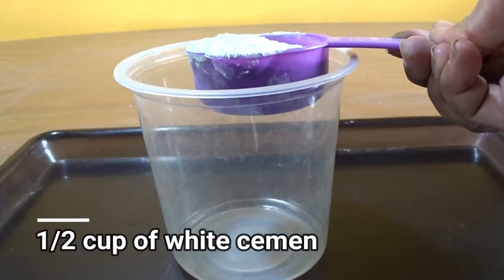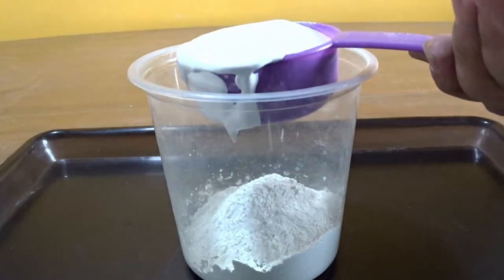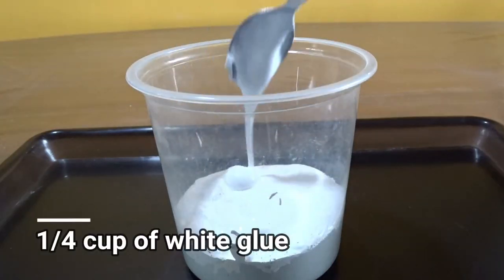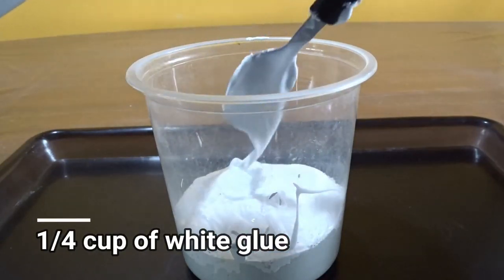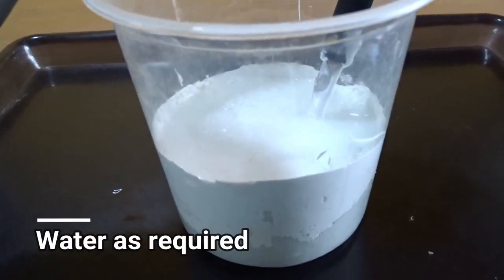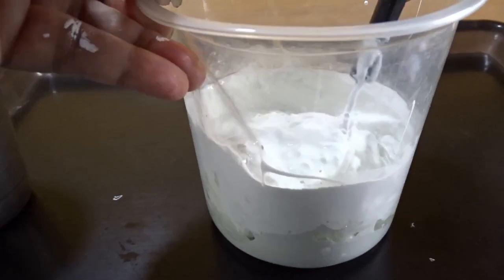To make the texture paste, I have used two times half a cup of white cement — that is one whole cup of white cement — half a cup of white emulsion, and water as required. The ingredients are mixed properly and the paste is formed.